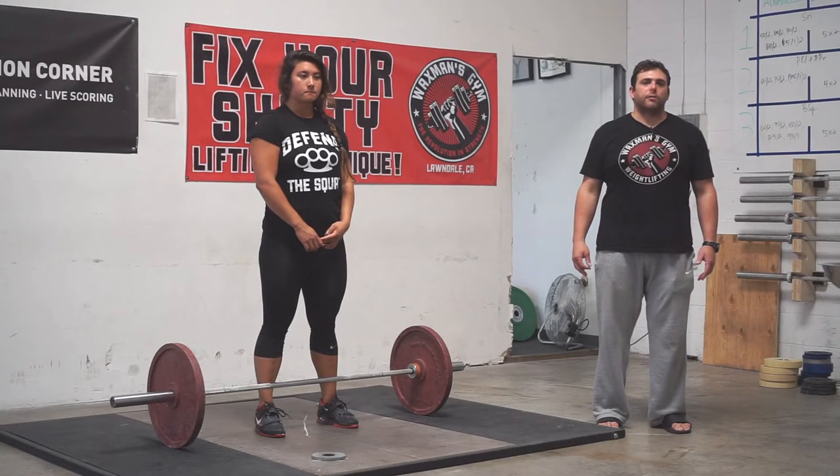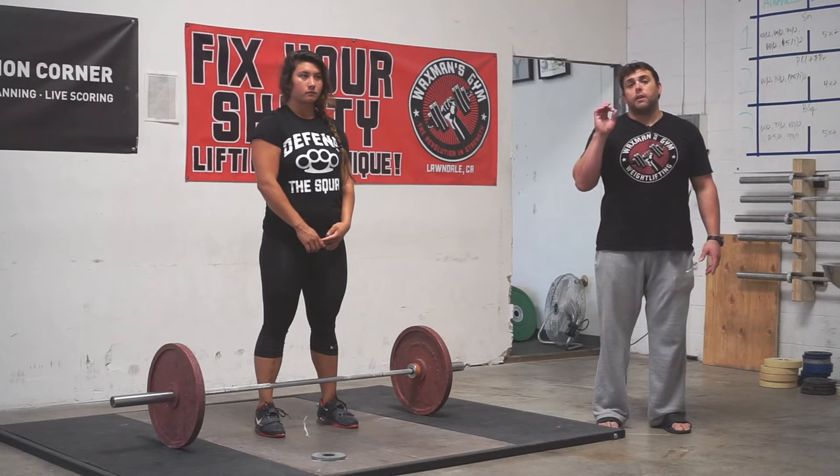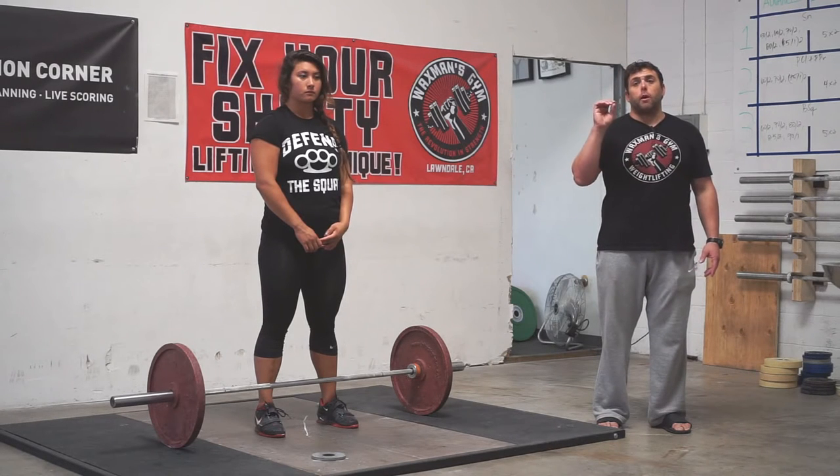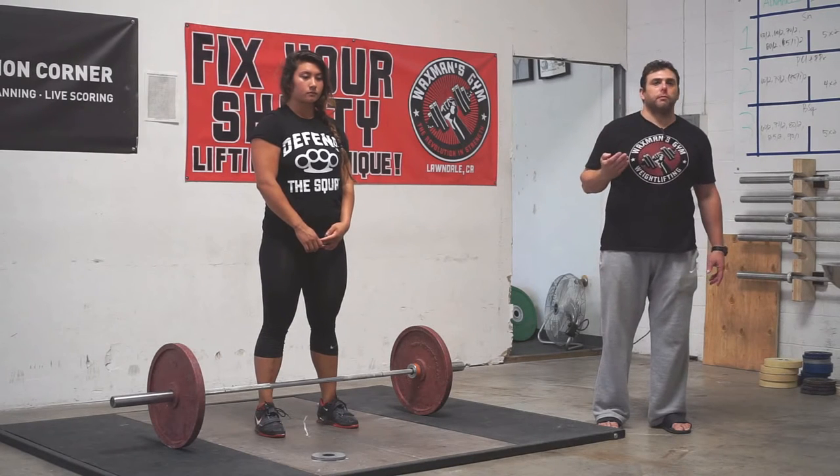Finding the correct starting position in the snatch. The purpose of finding the correct starting position in the snatch is to create a position where our body can produce the optimal amount of force to break the barbell from the floor.